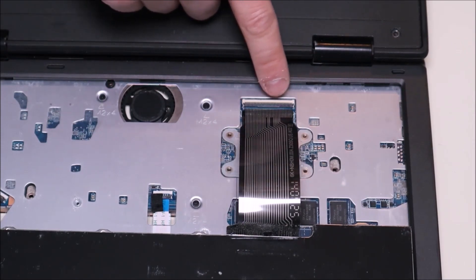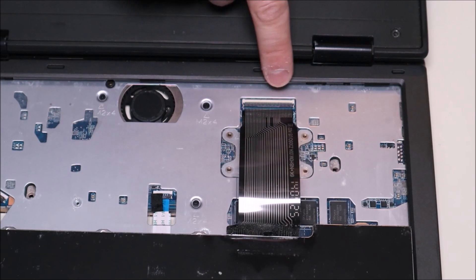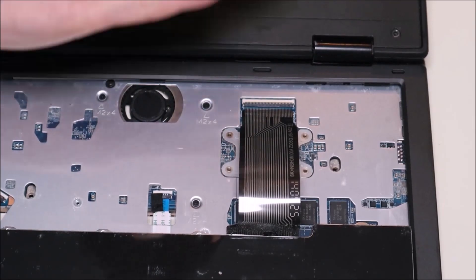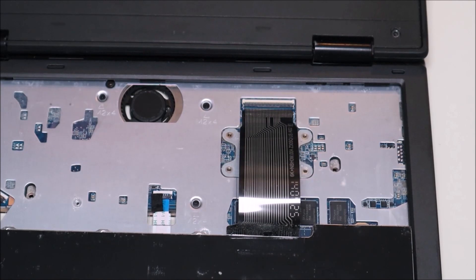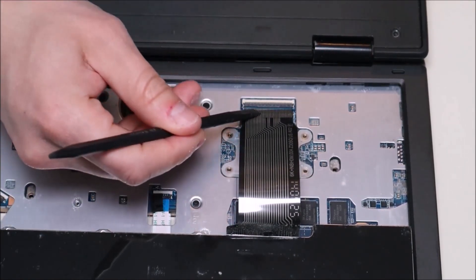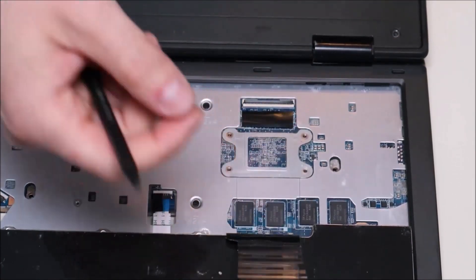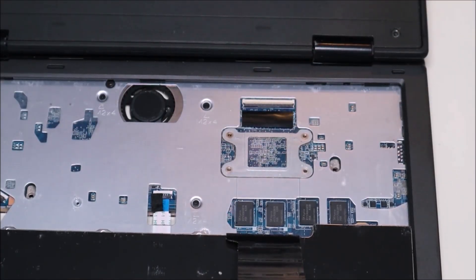This is a very standard ribbon cable clip. It's got a black pin that's connected to the white port that the ribbon cable goes into. The black plastic clasp folds down to hold the ribbon cable in and then pops up to release it. We're going to take our plastic pry tool, get underneath it, and pop that clip up — and then this should slide right out. For safety, we're just going to pop that back down so it lies flat and can't get caught on anything.